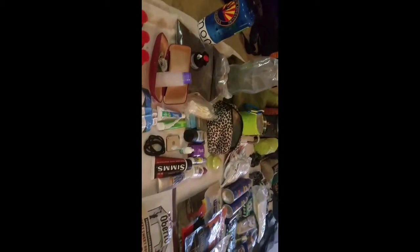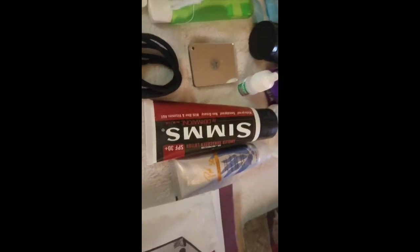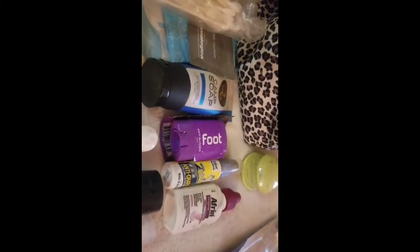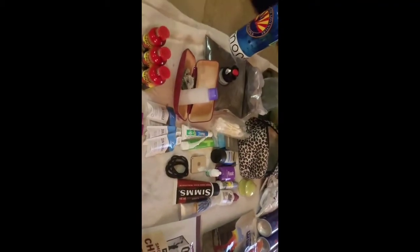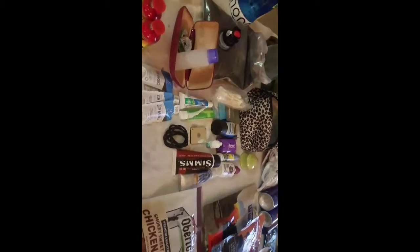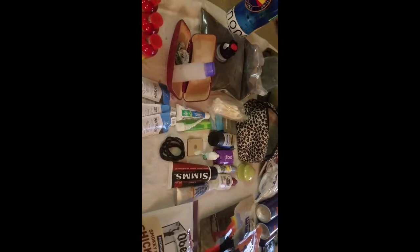Toiletries — very minimal. I have a camp soap thing from Cairn. I also have anti-blister and anti-chafe products — I haven't been able to use either yet and I feel like this is a great trip to try them. I'm going to be wet, hot, sweaty, hiking around all the time, so between the thighs and arms — who knows, I might need it. Walking around with wet feet in sandals, back and forth — if I need it, it's there.